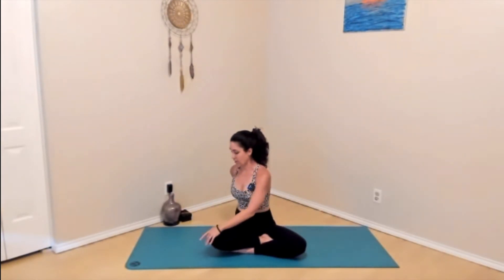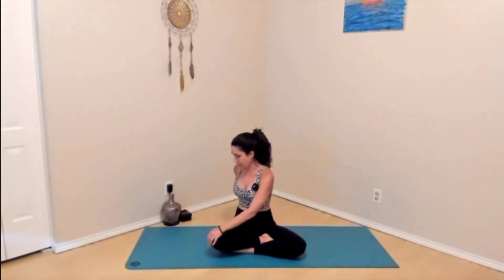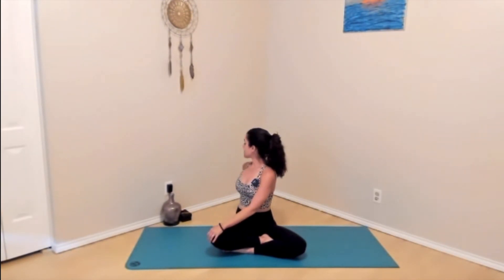Whenever your next inhale arises, reach the hands out to a T-shape. We'll make our way to a twist. Exhale — left hand comes across the body, right hand sits behind you like a kickstand. Inhale, sit up as tall as you can. And then exhale, begin to look behind you. We'll pause here for a couple breaths. Try to relax your belly as much as possible, breathe through the belly — try to feel it just like we were when we had the hands on the belly. A couple more big breaths here. Maybe on the exhales you twist a little bit deeper. On your next inhale, gently look forward, and on the exhale, unwind.